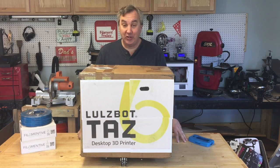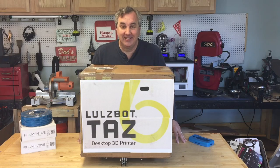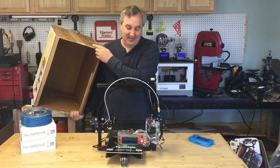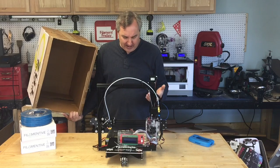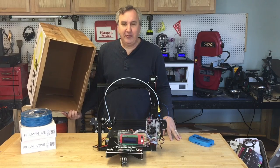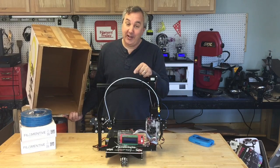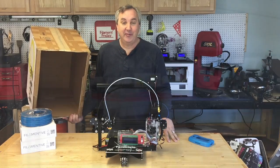The embargo is finally over and I can show you the $2,500 LulzBot Taz-6. And here it is — that's not the LulzBot. That's the $250 Tevo Tarantula, and there are no printed parts. I'll show you this on today's Filament Friday.